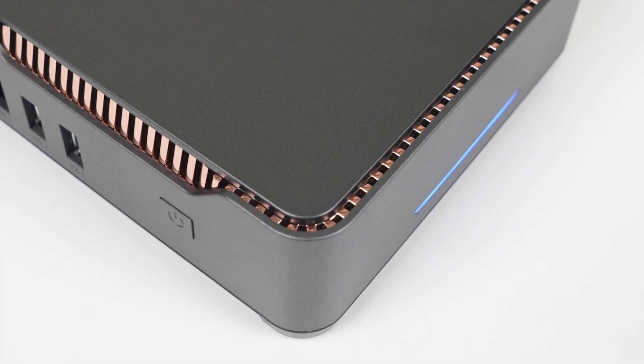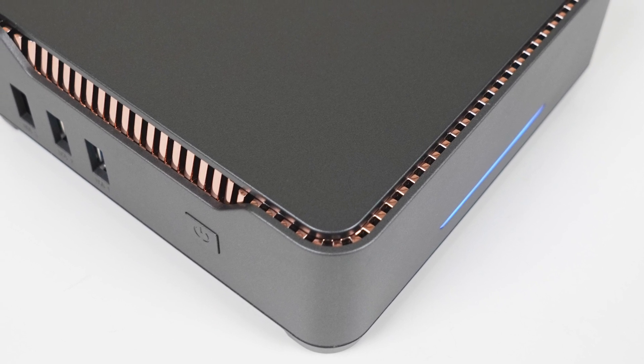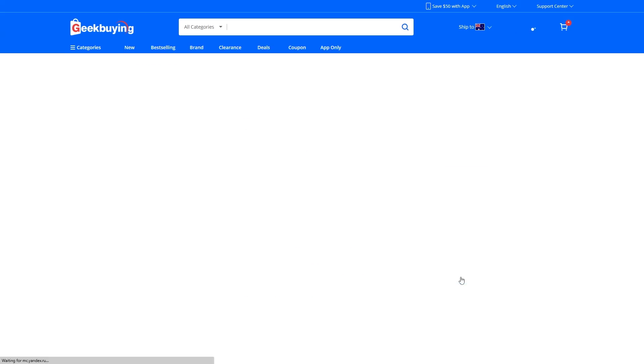It's happy days when a budget mini shows up for review, especially when it's the new Intel N series CPUs. The GK3 Plus comes in at $160 US dollars from Geekbuying for the Intel N95 model, which is the one we're checking out today. There's also an N100 version for an extra $20 US.